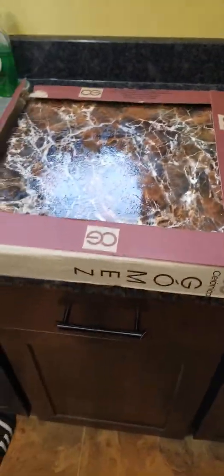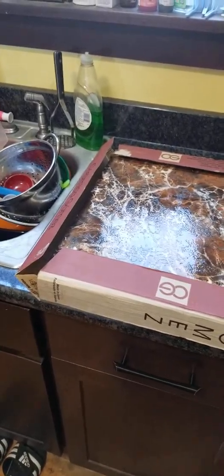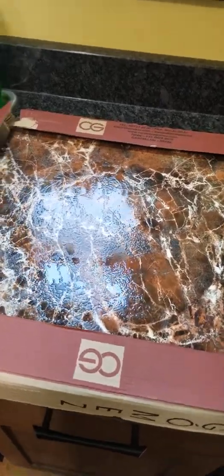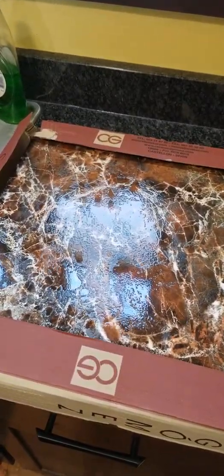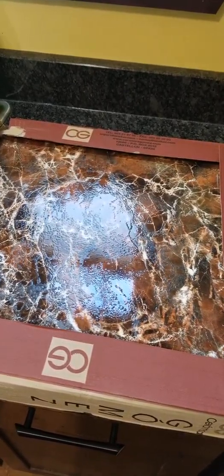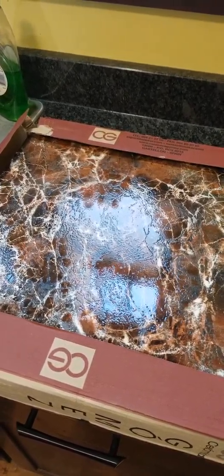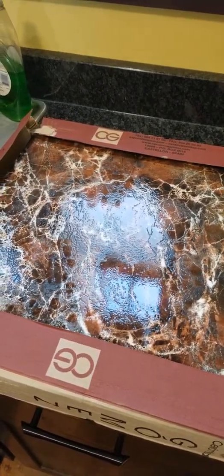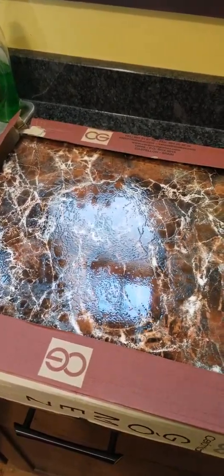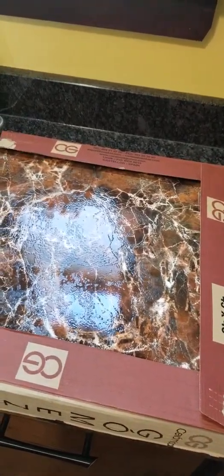By comparison, the other tile I'm going to be using is from CG Gomez. These are actually a PEI grade 3 tile, so slightly less resistant to impact, abrasion, and scratching. However, they do have a more textured appearance, so I would expect light scratches — like from my dog's nails — are going to be less apparent on them, especially when I combine them between the two tile types.